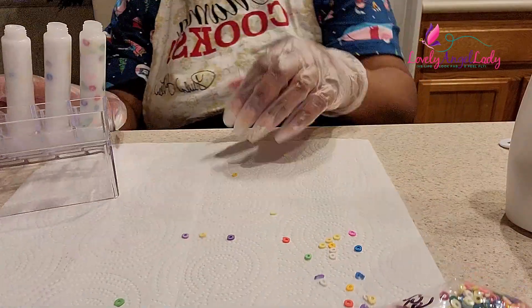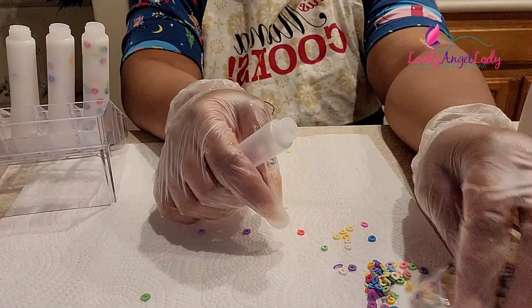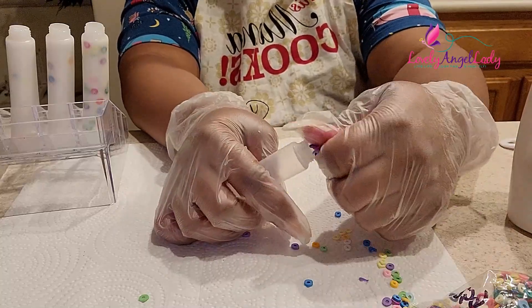It smells so good and it's sweetened. If you stay to the end, you'll see pics and I put a swatch in there.